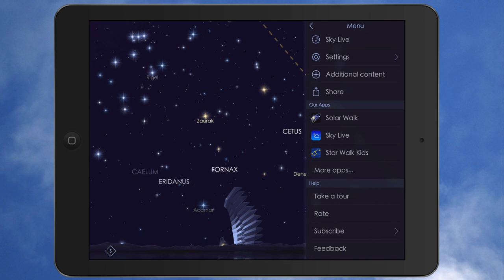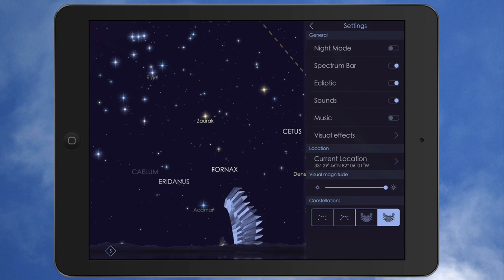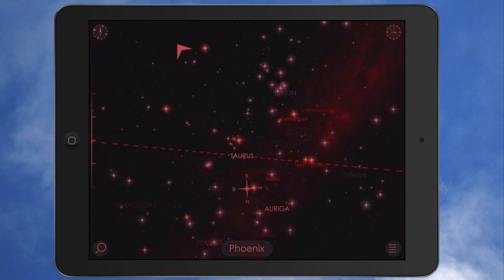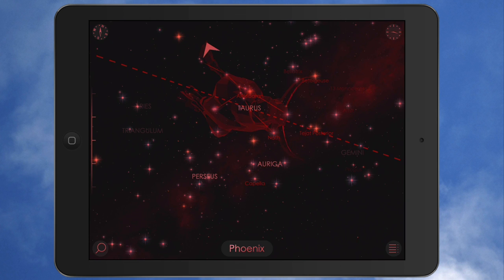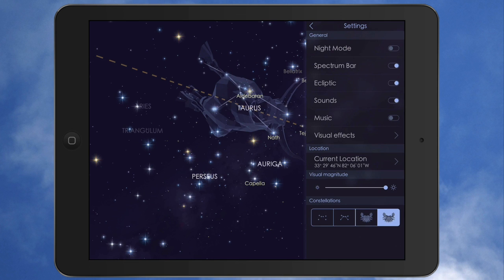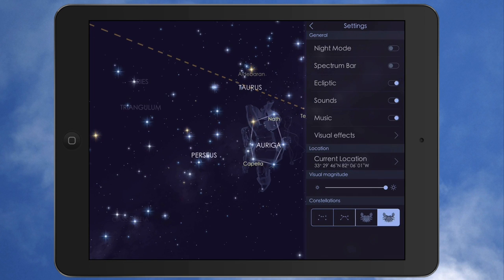Let me back up out of here and go to the settings tab. In settings, you have night mode — you can tap that and the app changes to a red color for nighttime. This is really cool when you're outside. I'm indoors right now, so I'll put that back to regular mode. You can turn the spectrum bar on and off, the ecliptic line on or off, and you can toggle sounds. There's actually music in here — you can hear it playing.